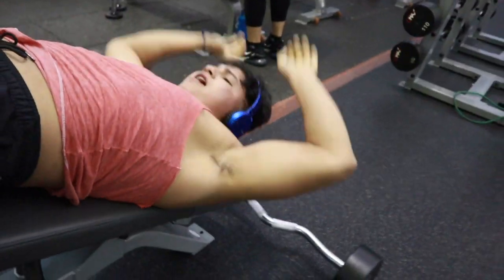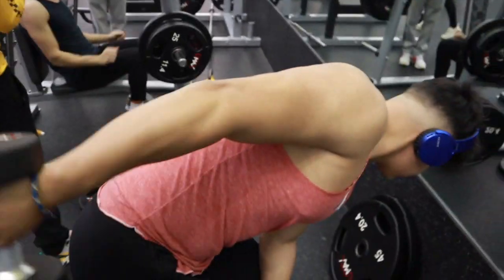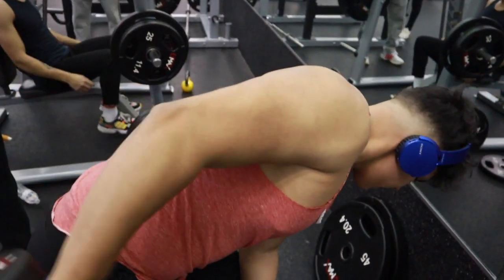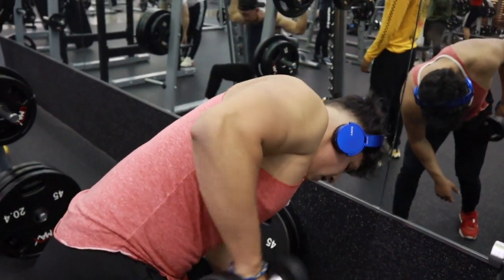Here we're supersetting it — doing 15 pounds, 10 reps each arm, squeezing all the way, going all the way down and always keeping it controlled.